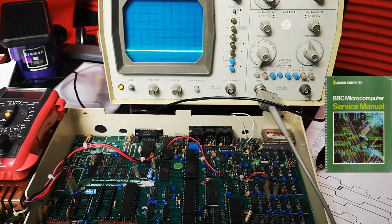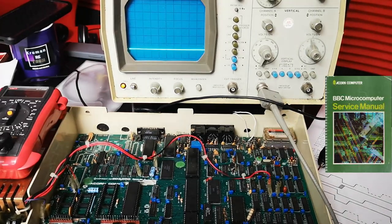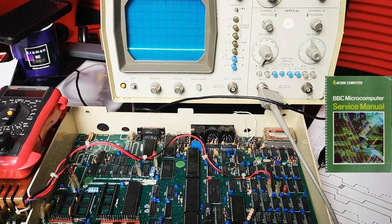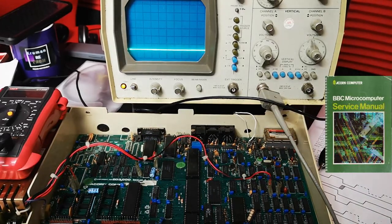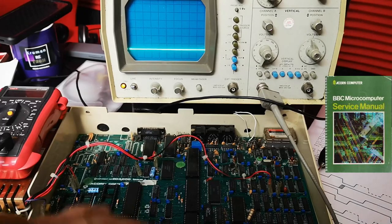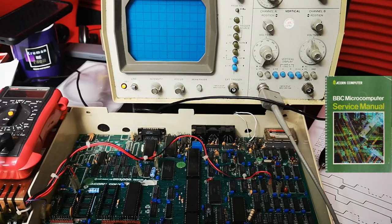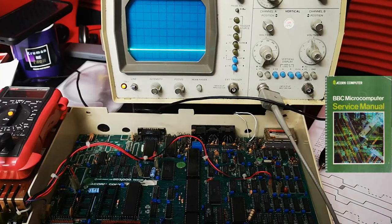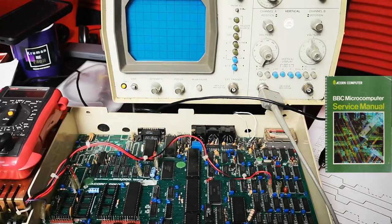So it looks like we've got a minor fault on this part of the board just here. But I'm not quite convinced that's the only fault, so I'm going to check out the 6502. Because on its own, a failure here wouldn't really cause the machine not to display anything but rubbish. So I've got a funny feeling we have another problem.